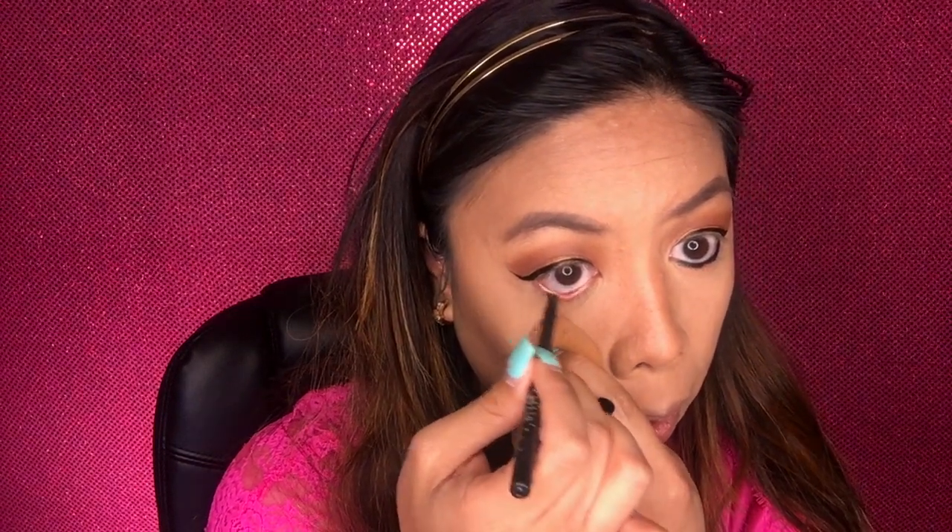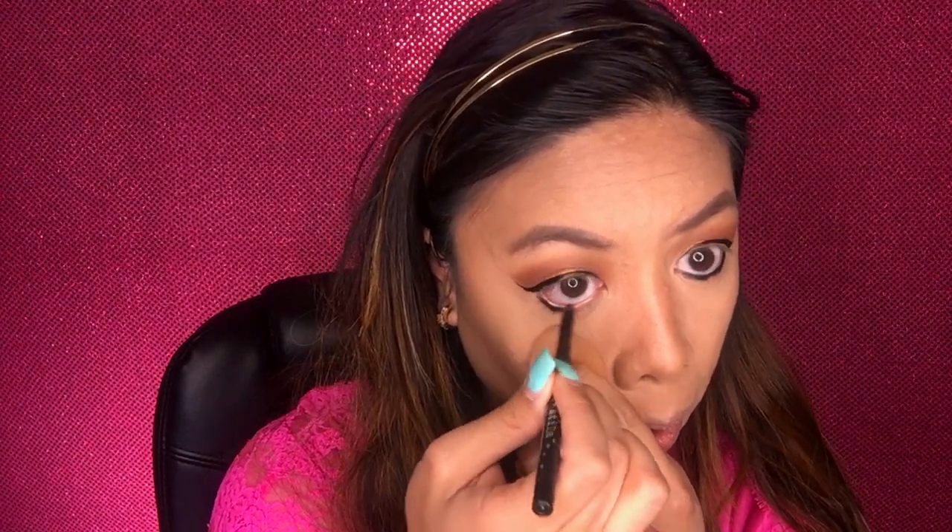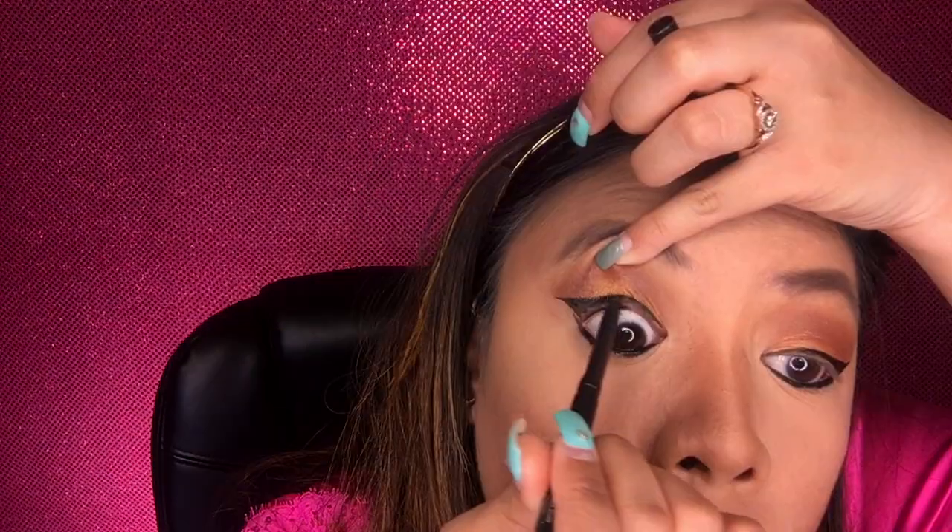Now applying the Stila black eyeliner on my lower and upper waterline. It looks a little creepy when applying above the waterline — it's very hard. Then applying the matte orangey tan below my lashes with a pencil brush so it can balance the look.